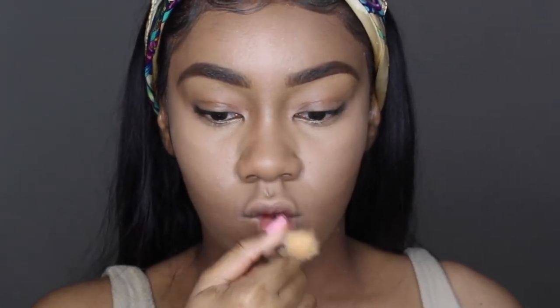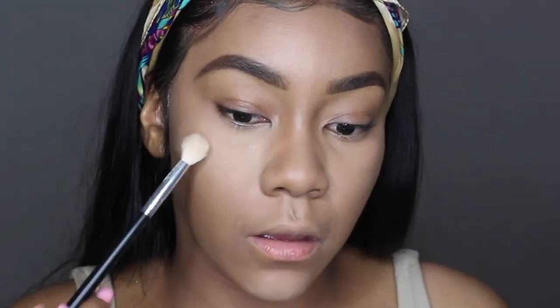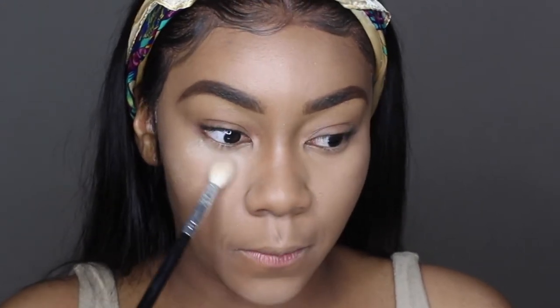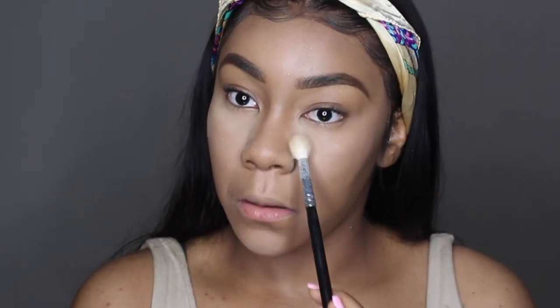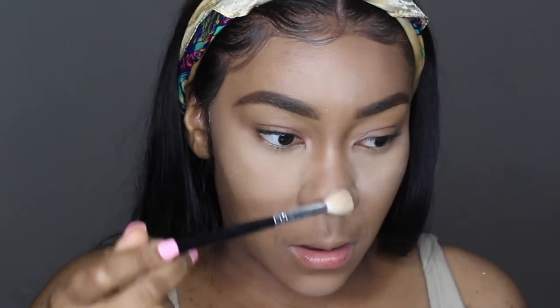Now that I have all the liquid products on my face, I'm gonna go ahead and set my face. I'm starting with that Laura Mercier translucent powder that we used in the beginning to set our brows, and I'm literally pressing that into my skin everywhere I put that concealer, using a fluffy brush. Sometimes I bake after I press into my skin but sometimes I don't — today I am not. It really doesn't make a difference to me, it's really just an option. We're placing the translucent powder everywhere we put the concealer: our forehead, our nose, under our nose, all that.